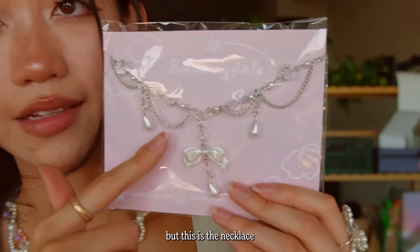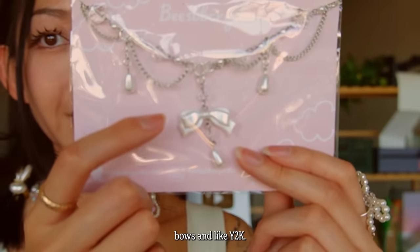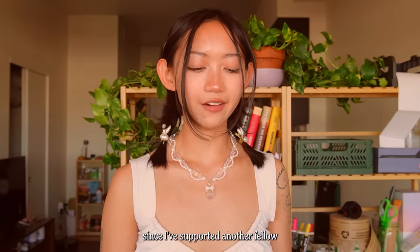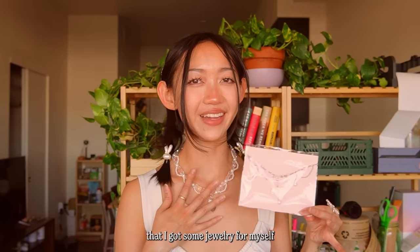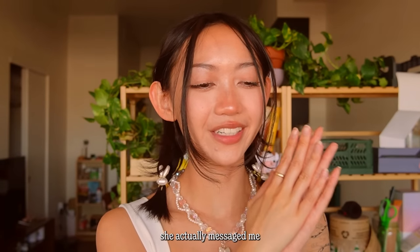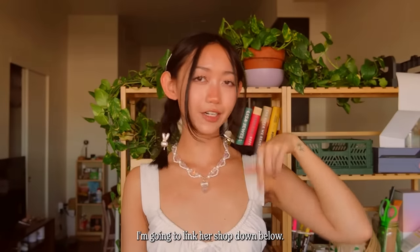This is the necklace in the Odette style — I got it for my friend who is super obsessed with bows and Y2K, so I hope she'll really love it. It's been a while since I've supported another fellow small business, so I'm so happy I got some jewelry for myself and for my friend. Right after I bought the order she actually messaged me to do an art trade, so you'll be seeing more of this jewelry soon. I'll link her shop down below.